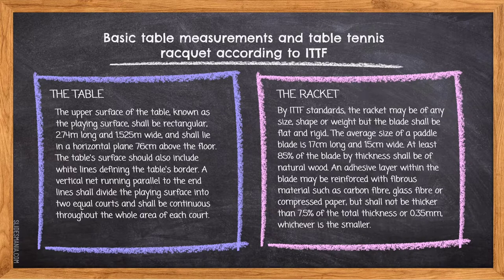For the table, the upper surface known as the plane surface shall be rectangular, 2.74m long and 1.525m wide, and shall lie in a horizontal plane 76cm above the floor. The table surface should also include white lines defining the table's border. A vertical net running parallel to the end lines shall divide the plane surface into 2 equal halves, and shall be continuous throughout the whole area of each half.